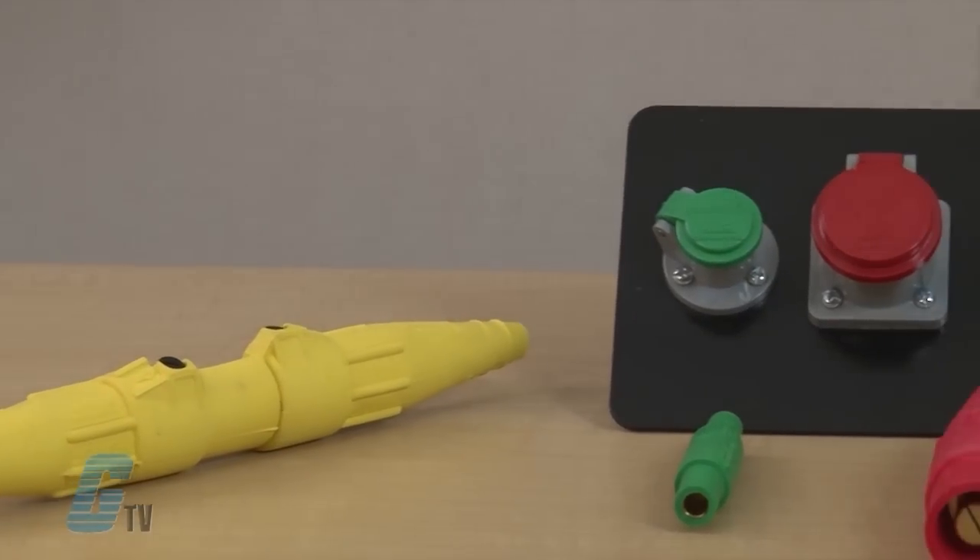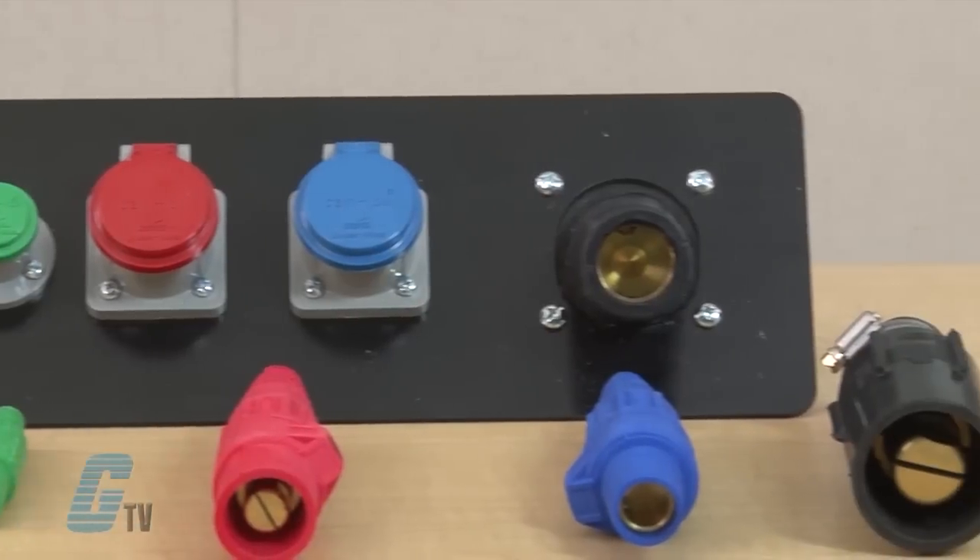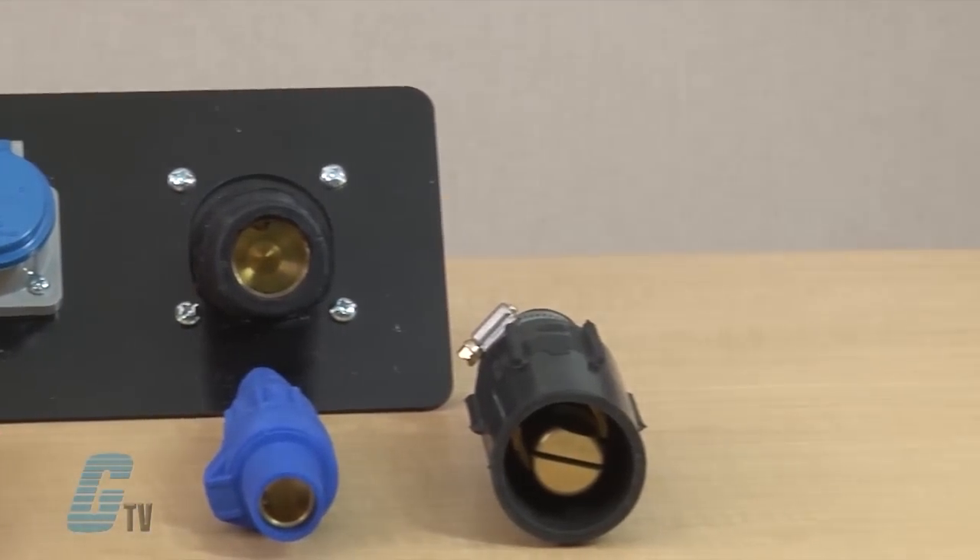J-Series plugs and receptacles are a reliable single pole connector specifically designed for industrial power distribution applications requiring quick, tool-free connections. It is ideal for portable power, power distribution, motors, generators, and entertainment applications.